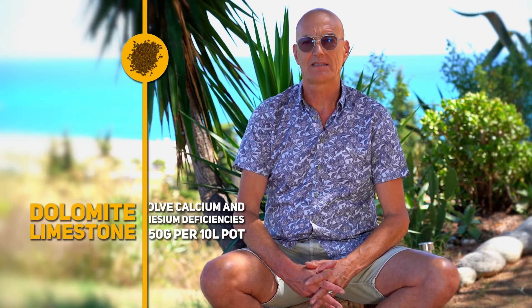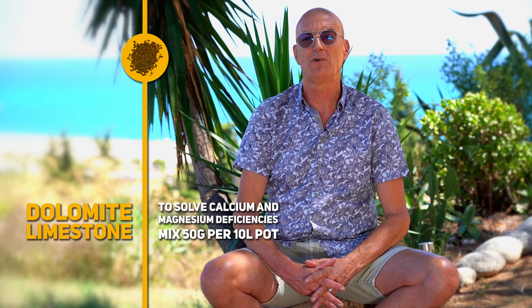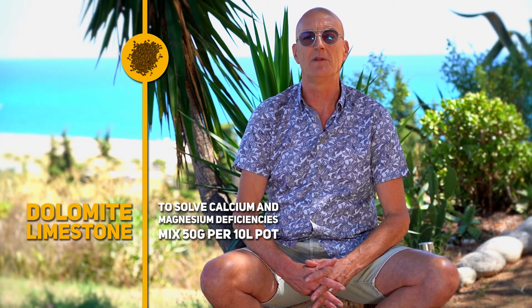There are a lot of products on the market, cal-mag products — these are all mineral salts and I wouldn't recommend to use these. A better way to put some extra magnesium and calcium to your soil is using dolomite lime, mixed 50 grams per 10-liter pot in your soil, and the problem of cal-mag deficiency is solved.